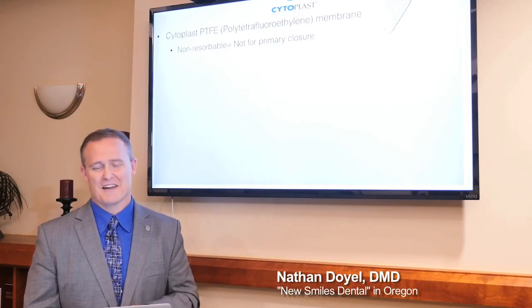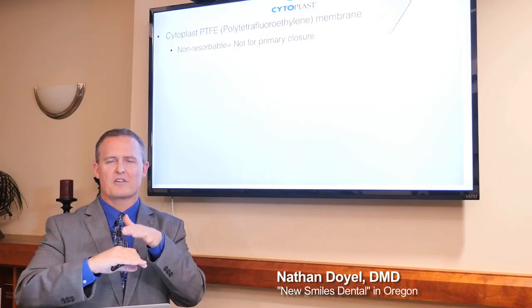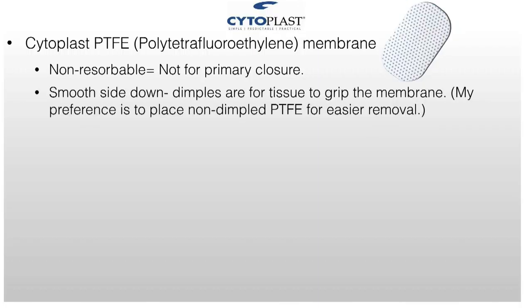Non-resorbable means it's not for primary closure. You don't want to have primary closure with a non-resorbable membrane underneath. If you go that direction, you want a collagen membrane or something else. Smooth side down, because you want the tissue to grow on top of the textured part. Personally, I don't use the textured side — it doesn't really matter oftentimes which side you put the dimples on.